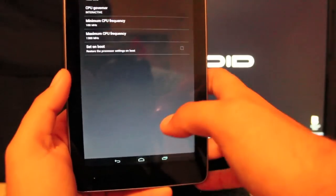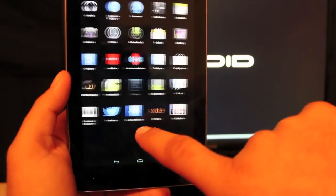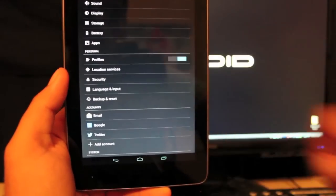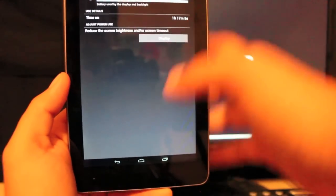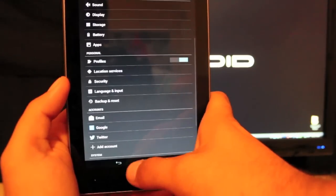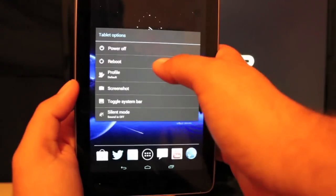One other thing I want to show you is the battery life. I'm at 75% — going into Settings > Battery, I've been using this a lot: one day and 11 hours of uptime, with screen-on time of one hour and 15 minutes, and I'm still at 75%. That's not bad at all. We'll go ahead and reboot and install.